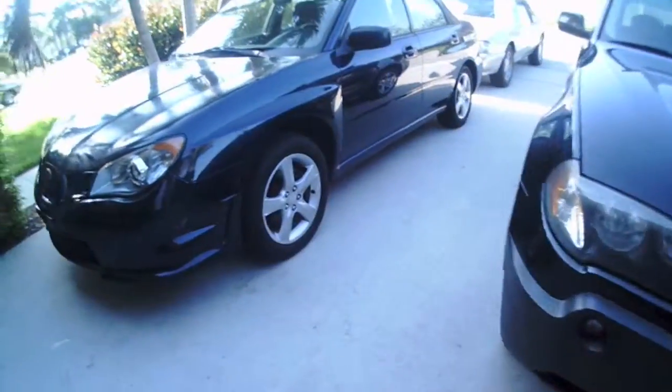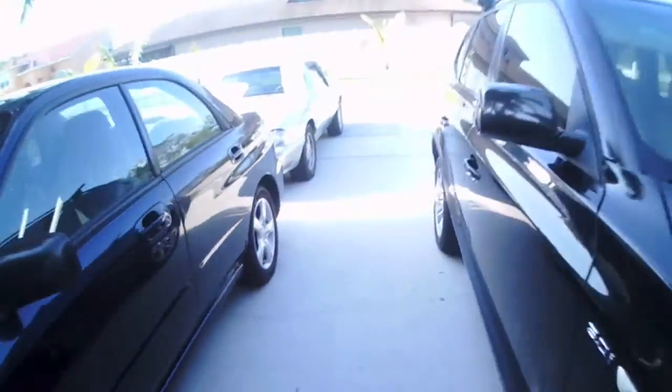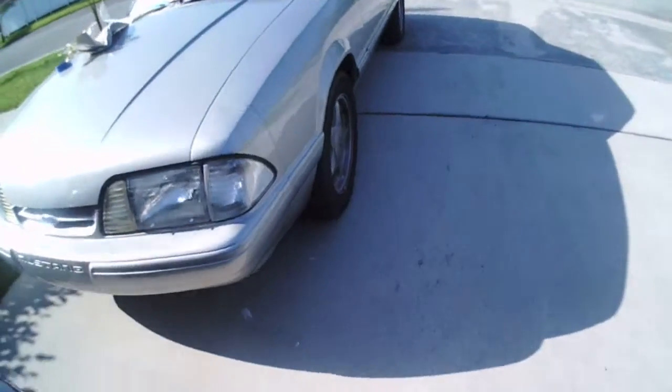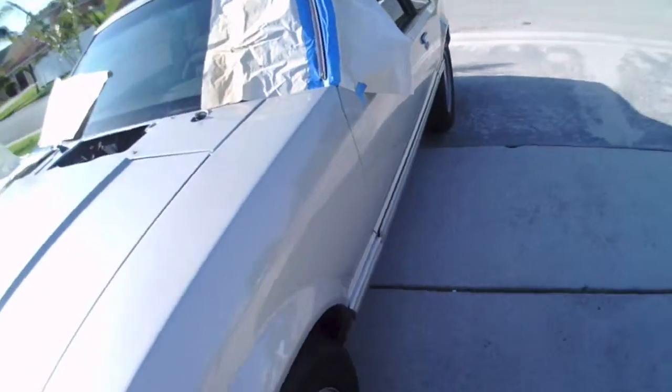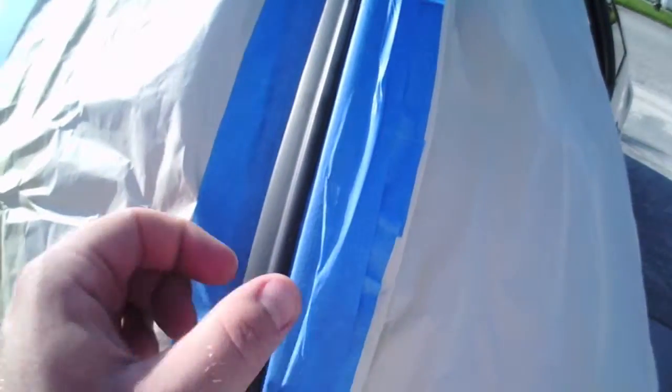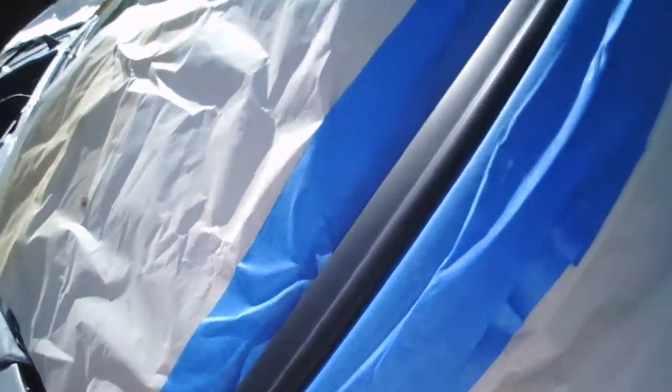These are the parts that I can take off easily — it just screws or whatever. The trim on the windows is actually really hard to take off and put on, so I'm taping all the way around. It's a lot of work, but it'll be less frustrating than trying to pop all this off.